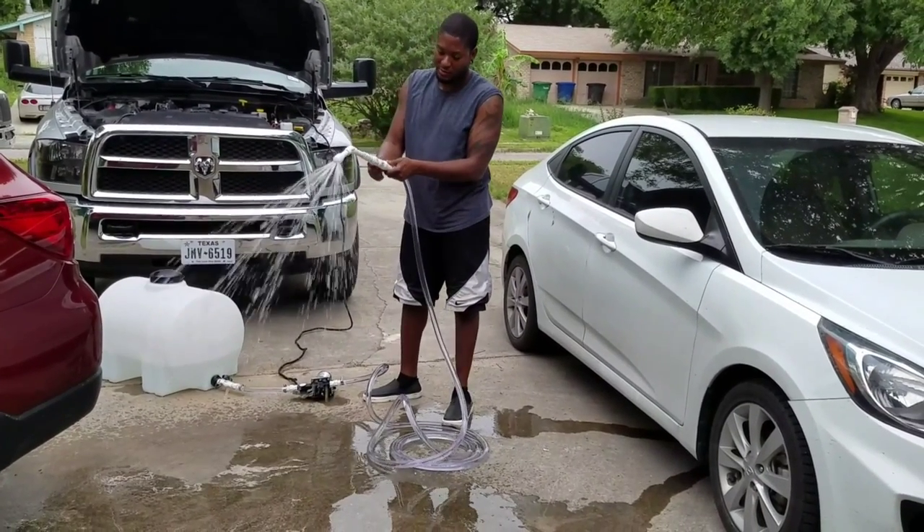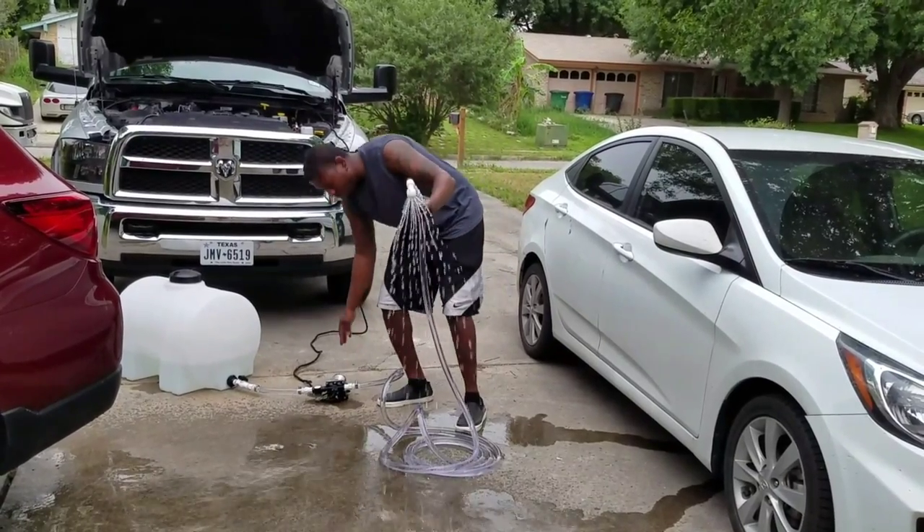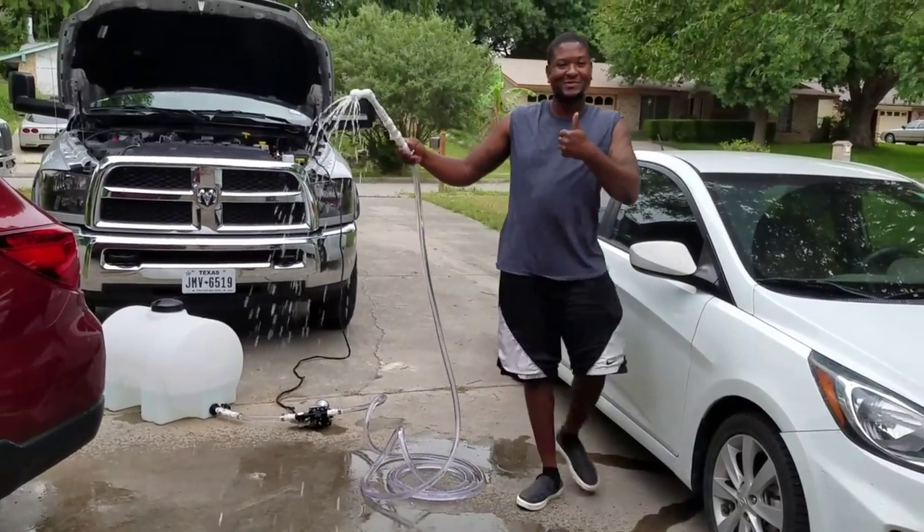Turn it back on — automatically kicks on. Good to go.